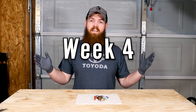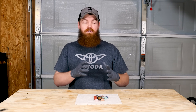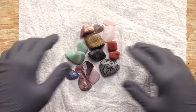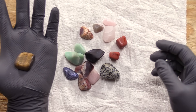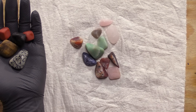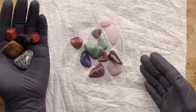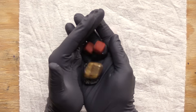Alright guys, our 30-day rock tumbling extravaganza has come to an end. Before we look at this stuff I'll just go ahead and tell you — the results aren't really super impressive, at least not to me. Nothing really looks too much different than it did last week; maybe my expectations were a little too high. Nonetheless, let's start with the rocks. They don't really look a whole lot different than they did last week — obviously way better than from the very beginning, but from the pre-polish to the polish I don't notice any difference.